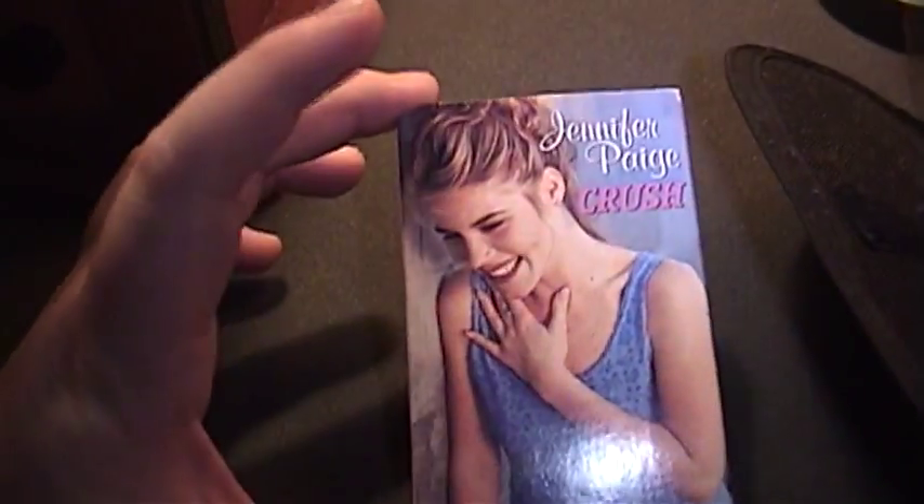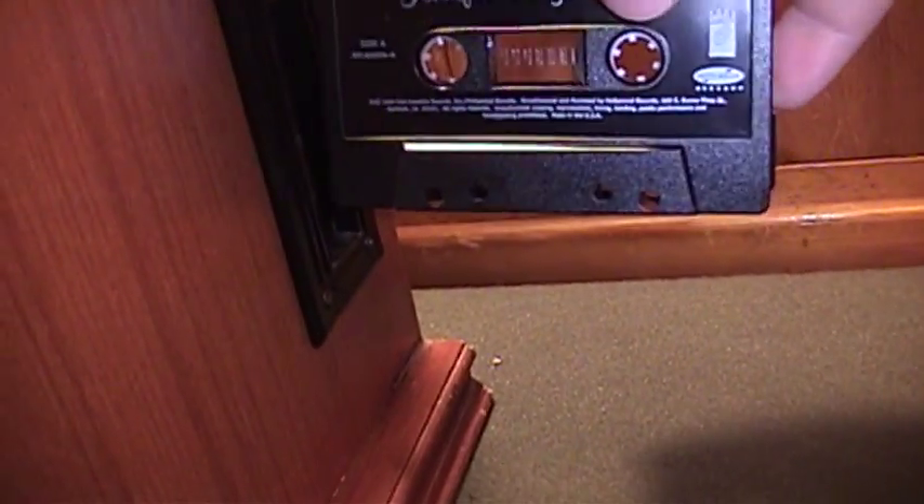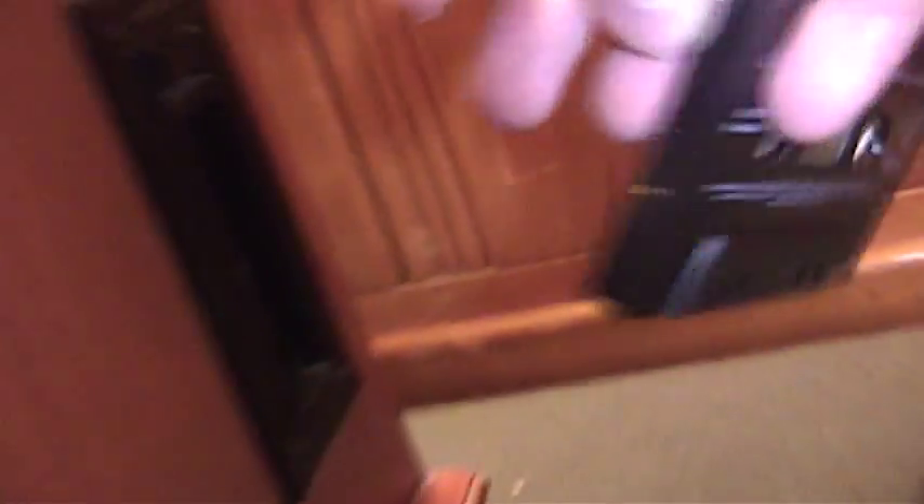To demonstrate this very poor cassette player, I have this single from 1998 — it's Jennifer Page's 'Crush.' I'm not going to play side A; the tape happens to be rewound to side two. Here is the cassette tape. You actually have to load this with the side you want to play facing backwards, so in this case I want to play the dance mix on side B.